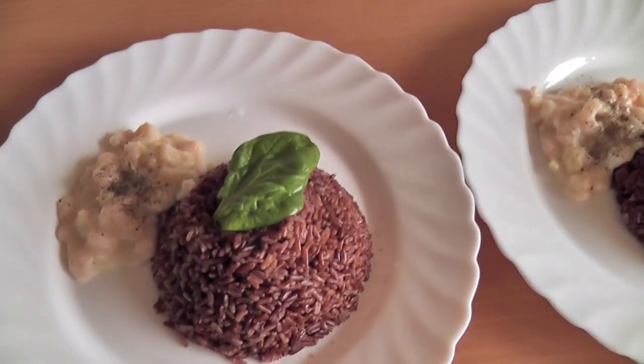Wow guys, this has to be one of the most delicious experimental meals I've ever cooked. My mom really loved it as well. I feel really full but I know that it's healthy and not a fatty food. Definitely give it a go — it's very easy and quick to prepare, although the rice takes about half an hour. While the rice is cooking you can do your makeup or just prepare the rest of the stuff. Give it a go and I'll see you guys soon, bye!